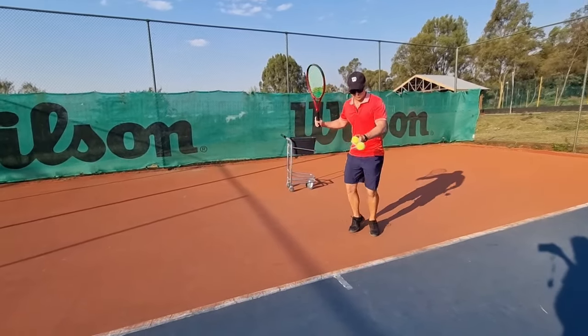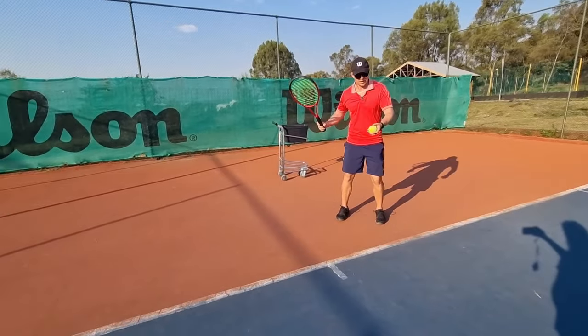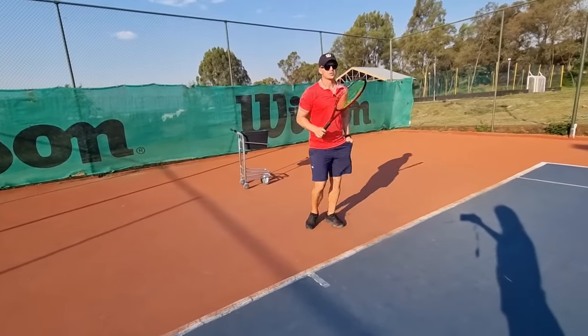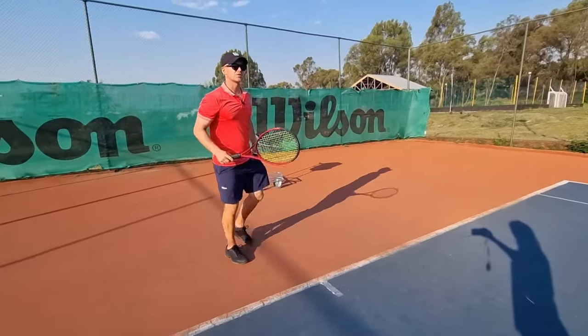Instead of immediately checking where the ball is going, by simply trying to see the ball on your strings and then releasing and looking up afterwards, you can gain your rhythm back.